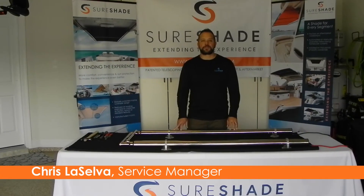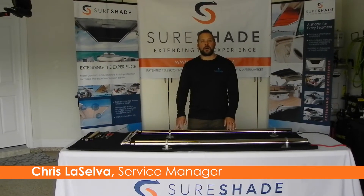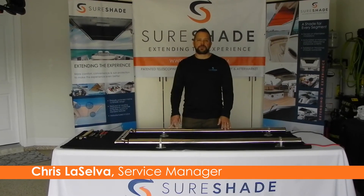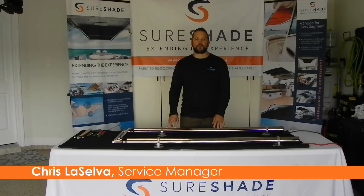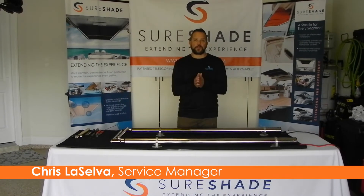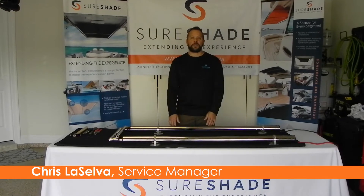Chris LaSalle with Shure Shade University. Today's video is going to be on setting your home position when the shade is installed in a hardtop and has a closeout panel on the outer crossbar that touches the hardtop when it's fully closed to disguise the whole unit inside the hardtop.